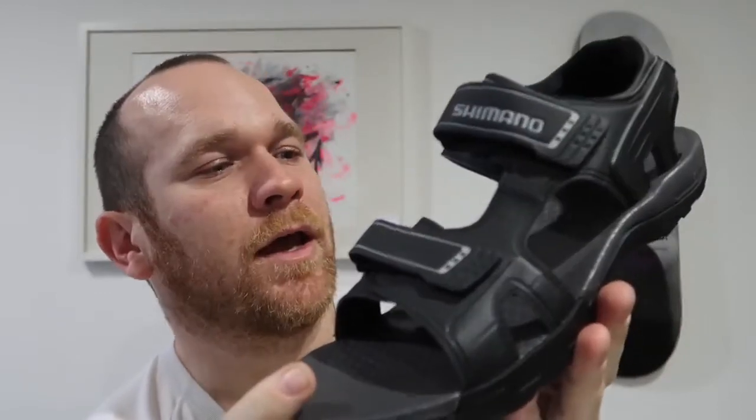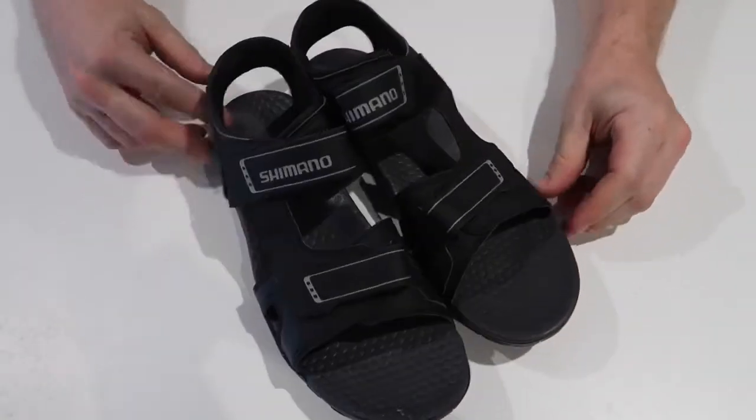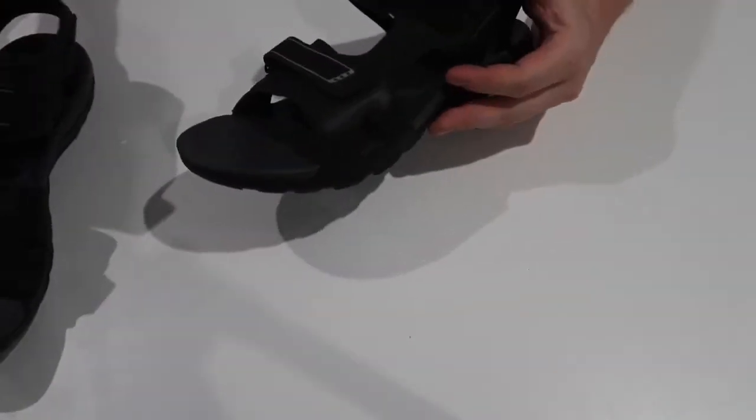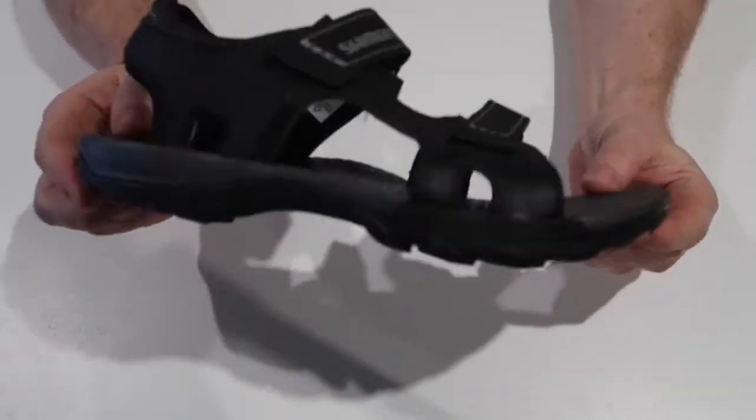So here we go — Shimano SD5 sandals. They are 100% synthetic, no leather, so vegan friendly. They've got a fiberglass reinforced sole, really wide, nice footbed on there. Let's have a look up close in a bit more detail — Shimano SH-SD5 sandals — with one big flaw which I'll come back to in a minute.